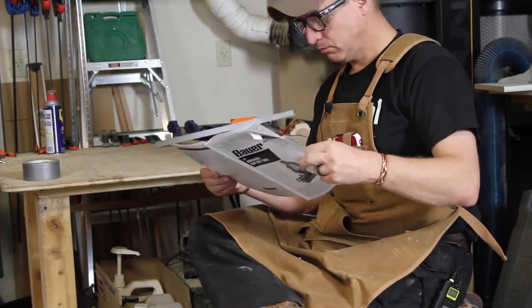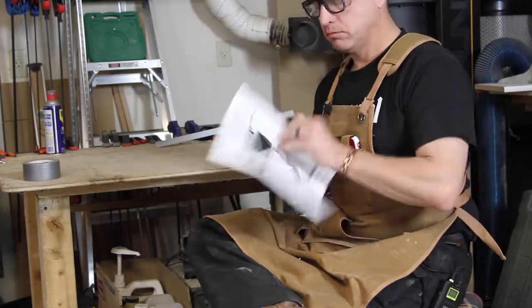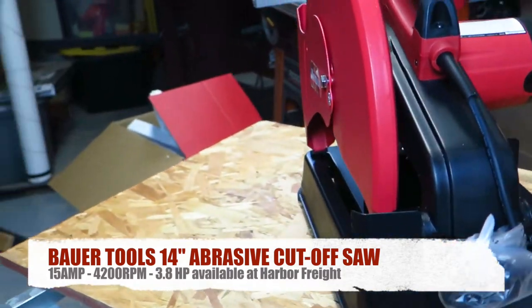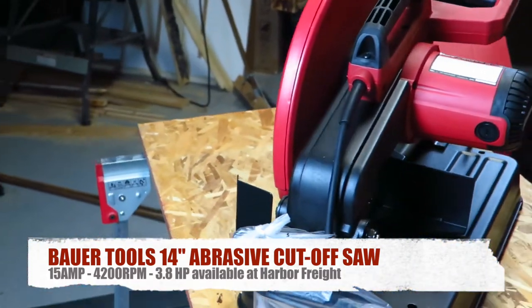After a lengthy and thorough study of the manual, let's take a look at this thing. At first blush, the saw looks to be well-built and sturdy. The majority of the construction is all metal.